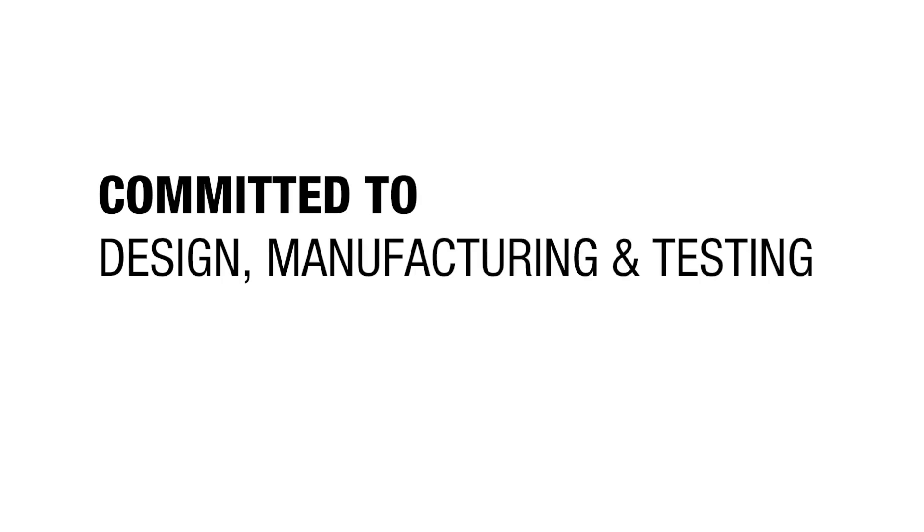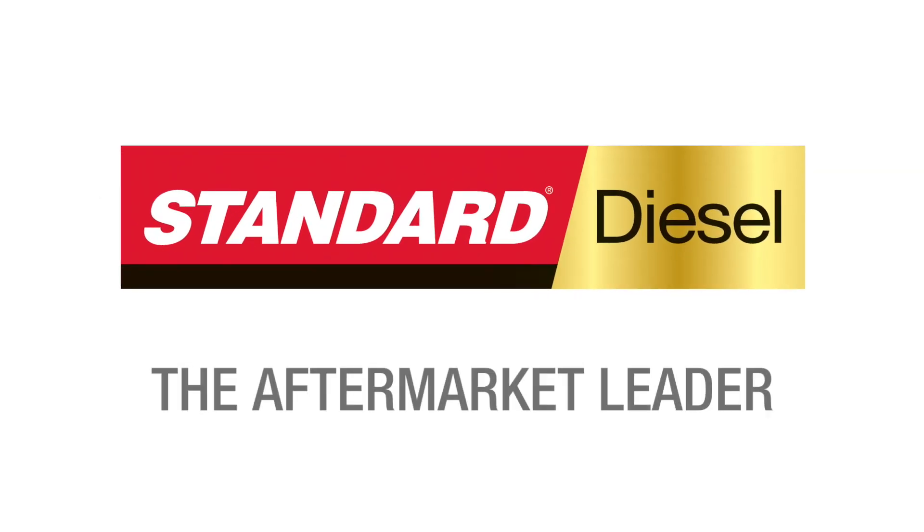As a complete engine management line committed to design, manufacturing and testing, Standard is the aftermarket leader.